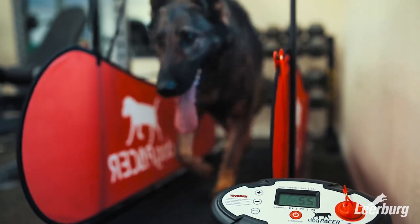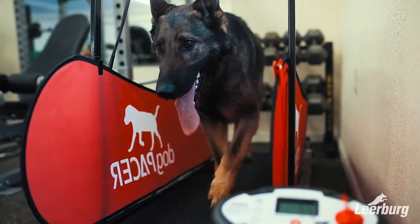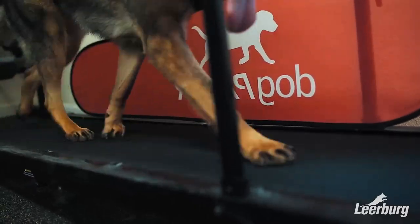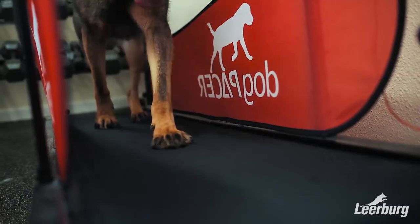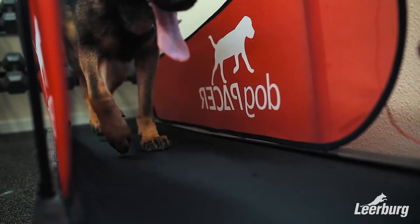A couple of things to note about using a treadmill: every dog is going to be different as far as how far and how often they're going to run, so you really need to be aware of your dog's condition. For Whiskey right now we're keeping it to about a mile to a mile and a half a day, and this is on top of his normal day-to-day exercise. Just keep in mind that the treadmill should not be the sole source of your dog's exercise — it should be a supplemental exercise.